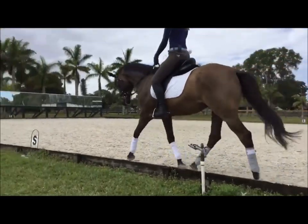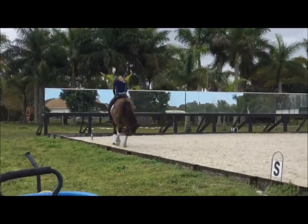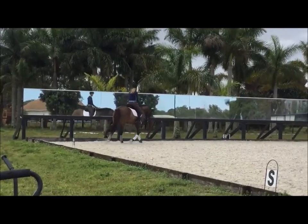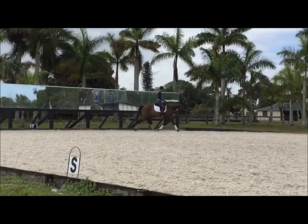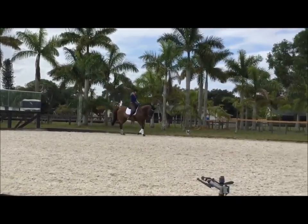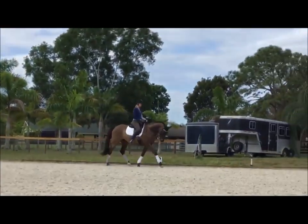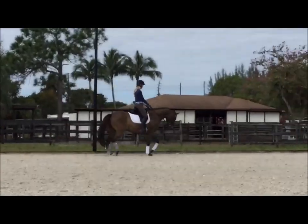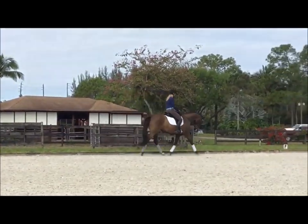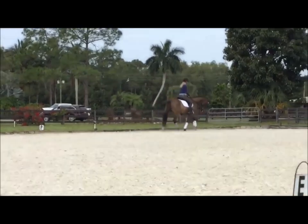Good, and then down the next long side, your shoulder in right one more time. Good, and then straight, change your post diagonal for a few strides. Good, and then back to the true diagonal.